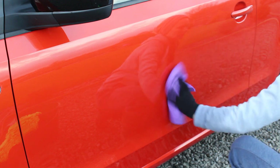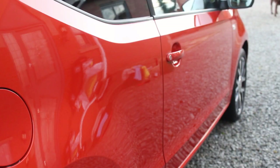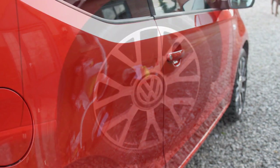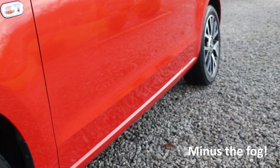Here are the final shots, and you can see the gloss levels even on a pretty miserable British winter day — the gloss really shone through and the car looked really really good. The owner was definitely pleased with how it looked afterwards.